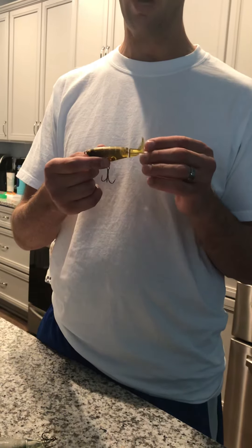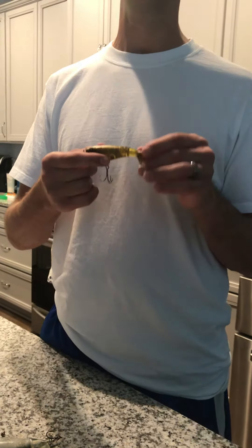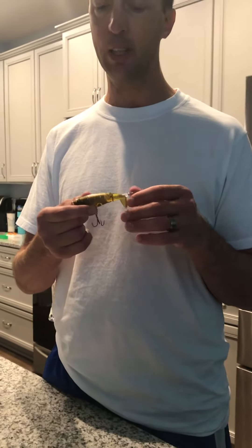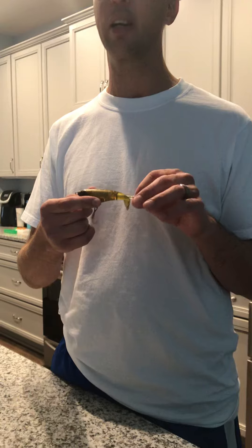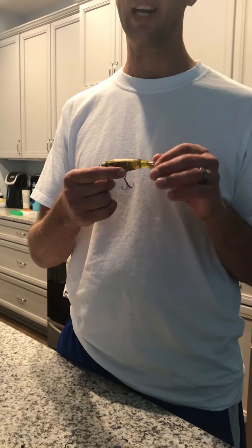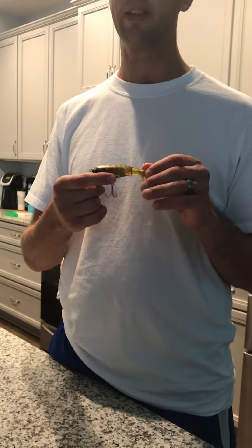This definitely is worth a try — try out the Larry Dahlberg Whopper Plopper. I have tried knockoffs that are not the Larry Dahlberg River2Sea Whopper Plopper and they don't work, so always give the genuine one a try. Tell me in the comments your luck with these Whopper Ploppers — thank you.